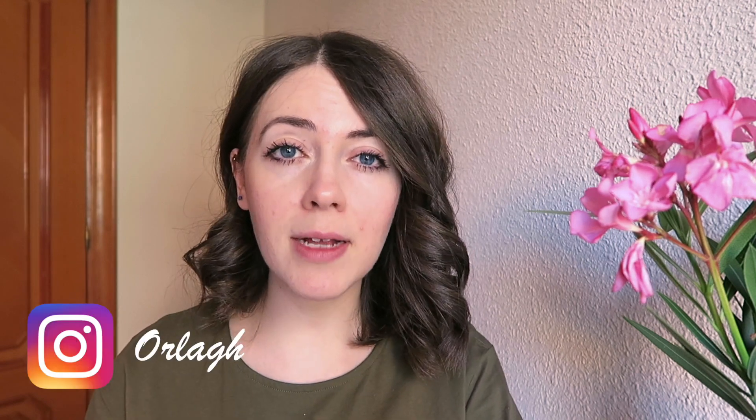Those were all my tips — I hope you enjoyed those, I had a lot of fun making this video and I hope it's been helpful. If you enjoyed this video make sure to like and subscribe, and follow me over on Instagram where you'll be able to see these pictures in action. Thank you for watching and I hope to see you again soon. Bye!